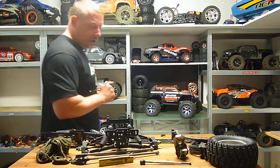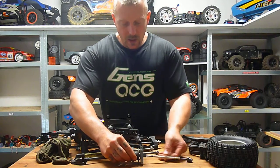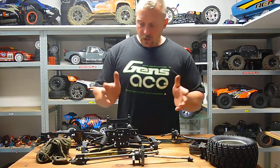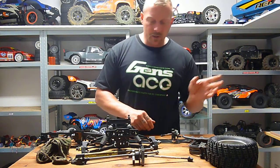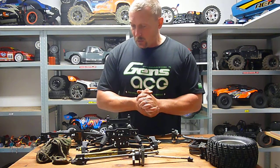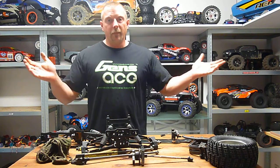I hope this answers your question. It's super easy — just put the center diff in the car, put the CVD on, and it's done. With this you have no more issues with the rear differential on 6s. I've driven more than 50 packs with this with no breakage. Wish you a good day — I hope to see your comments in the video link. Bye, have a nice day!